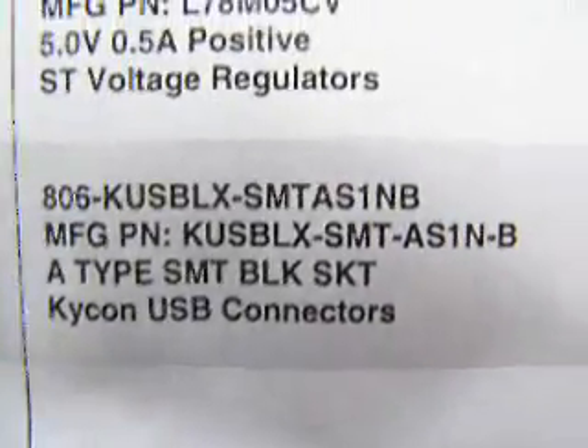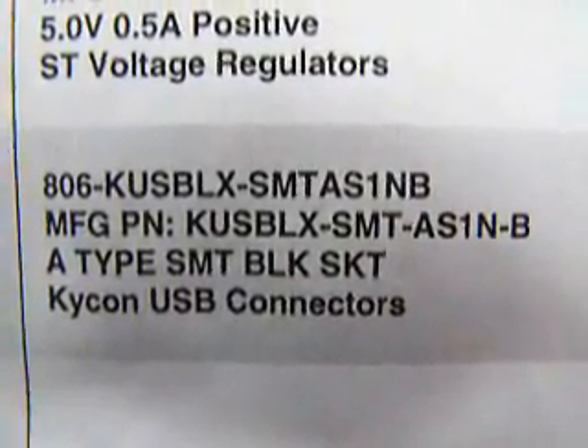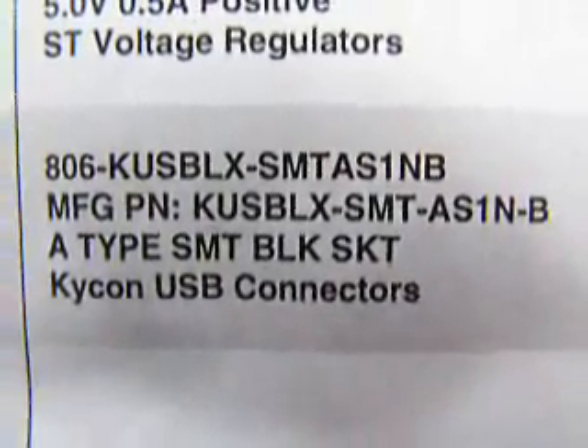Your USB connector pieces are these right here. I'll try writing that information on the side. Those are $1.34 each.